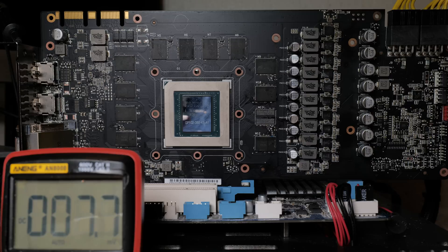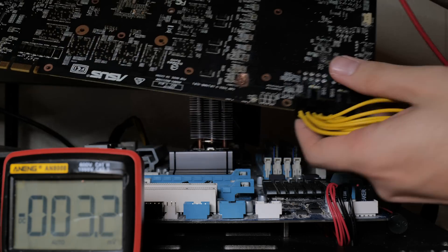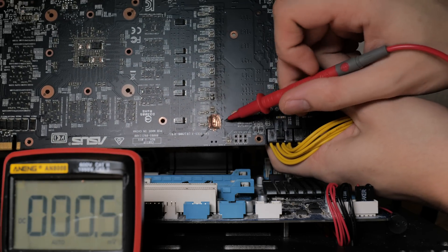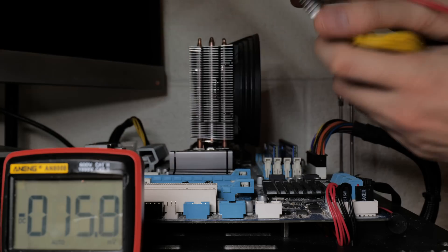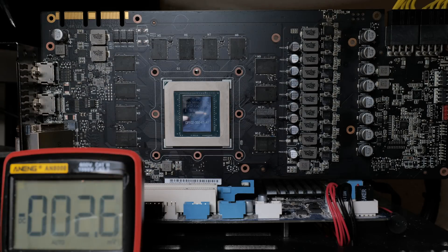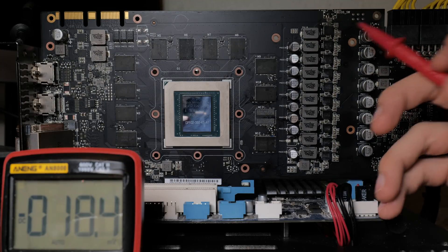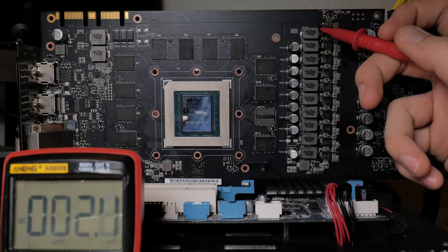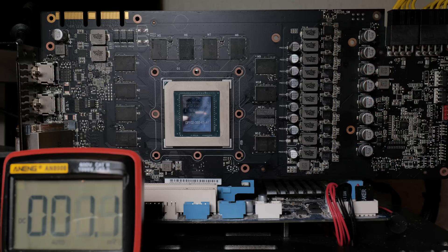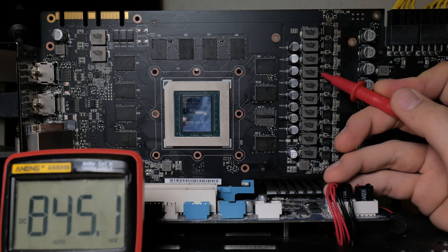We want to check two things: first, whether we actually have V-Core and by extension other later voltage rails. Second, we want to see how drilling the hole in the PCB affects the circuit - in particular we'll need to check that the affected power stage powers on. Turning the card on - do we have V-Core? And we do: 845 millivolts. That's definitely a good sign so far.